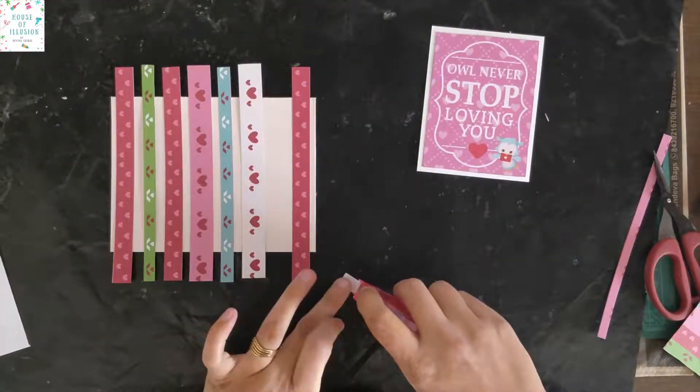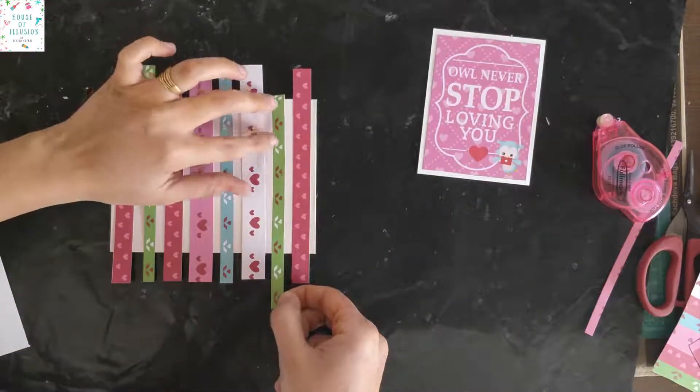Adhere all the elements in position with the help of double-sided adhesive tape and trim off the excess.